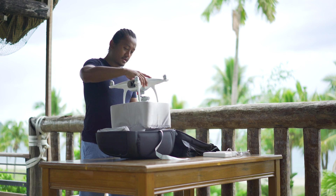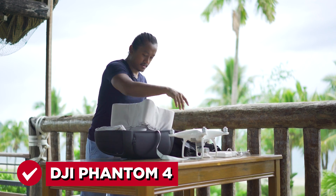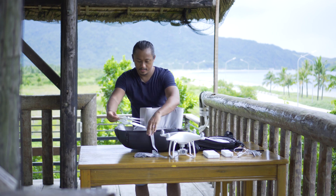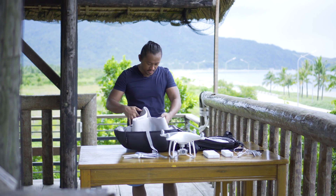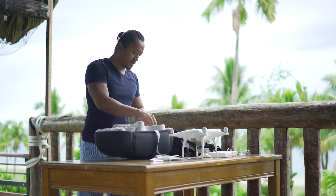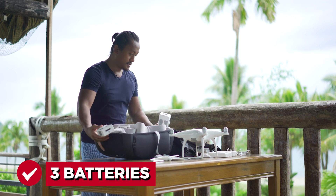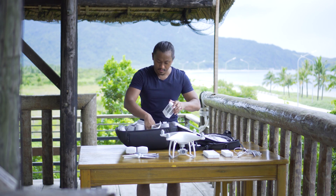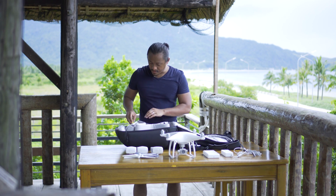There's a strap here. I've got my DJI right there, got my propellers right here - those are the ones I keep using. Of course I've got three batteries and I've got my controller.